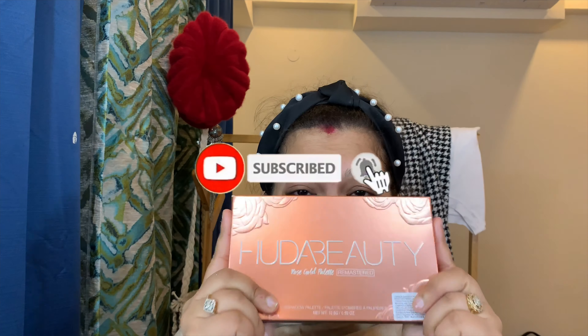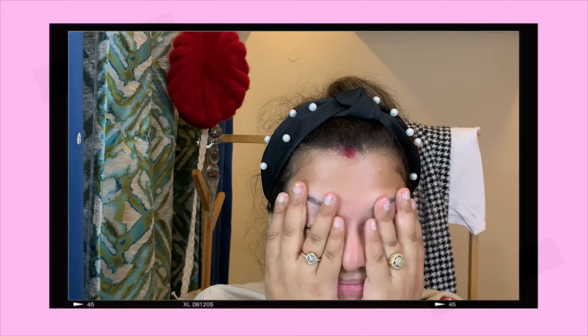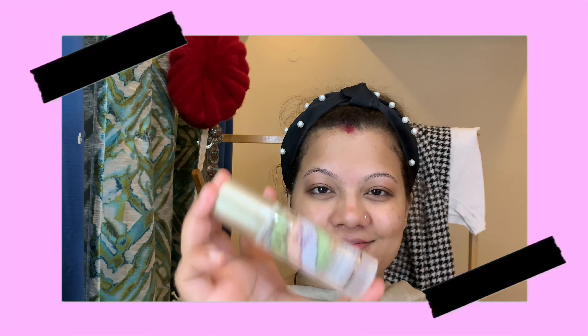Hi guys, so finally I have the Huda Beauty Rose Gold palette — I can't believe it! First of all, let me start by prepping my skin. I have applied MAC Strobe Cream to get that illuminating effect. I'm actually not going to apply any foundation today. The main focus is on the eye, so the main makeup is for eyes and I want to keep my base very minimal.